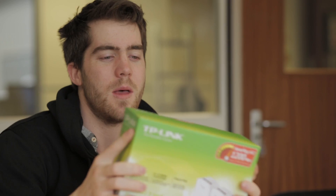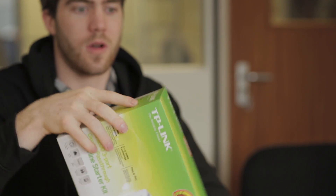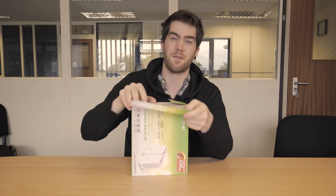No longer will you be the raging gamer because of a weak wireless connection. Being plugged directly into home plugs — especially TP-Link ones — will make sure that your connection speeds are super fast, just as if you're plugged directly into the router.